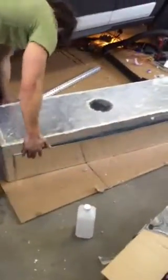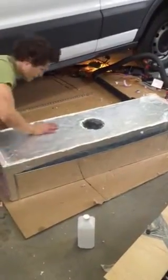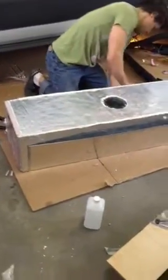Now Joey is using this flashing — I think we got it in the duct section at Lowe's. Basically our tank is about four feet long and that duct section was about four feet, so he's going to use that as kind of a case for the tank.